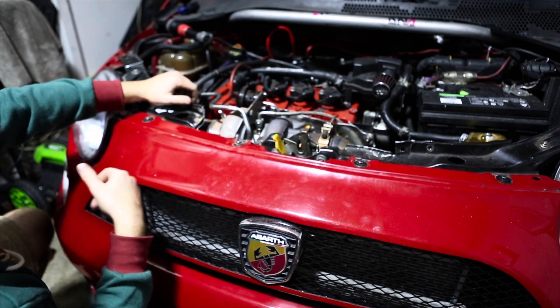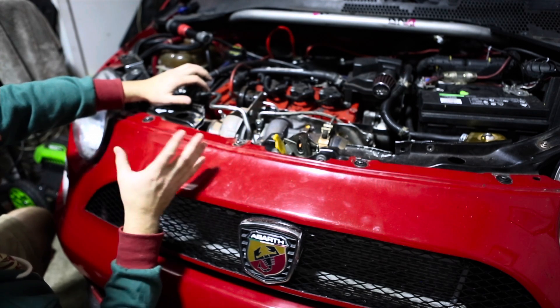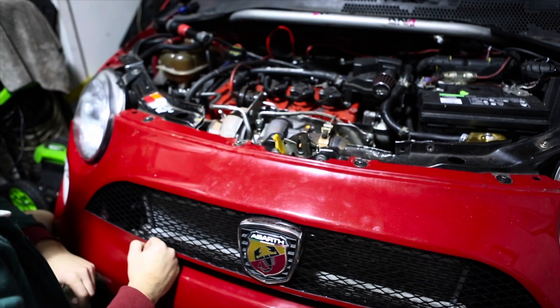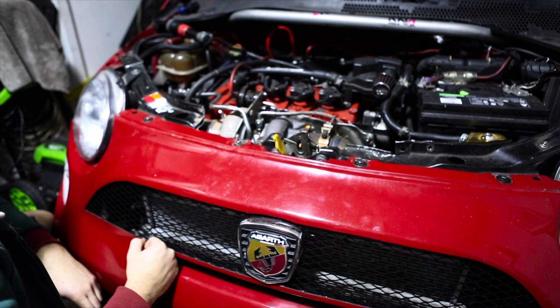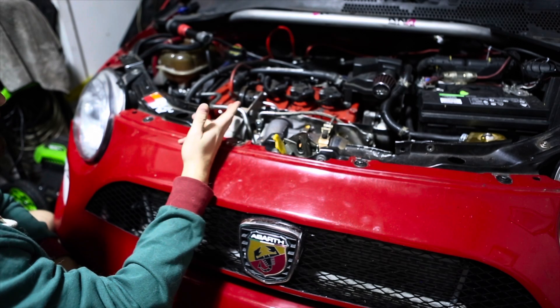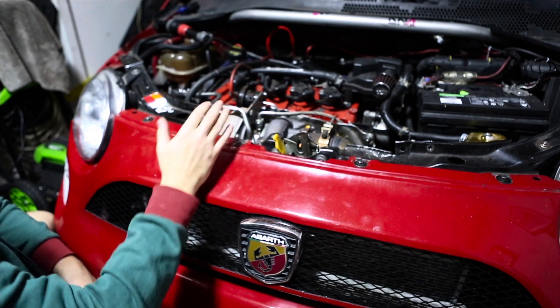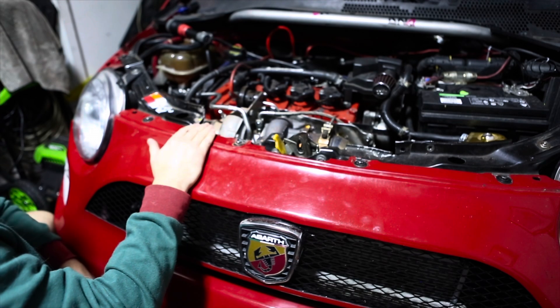We're going to switch out to an all-aluminum radiator next. There's a lot of things on the next list, but so far everything runs good. It works great with a boost controller — I have a Greddy Profec B Spec 2, and it works great. Can't complain about that.